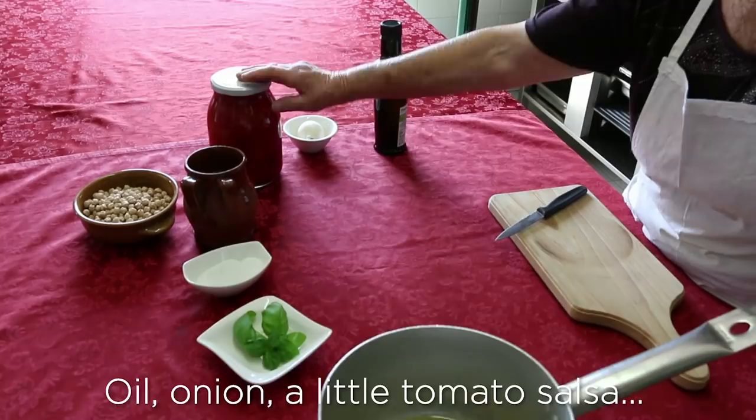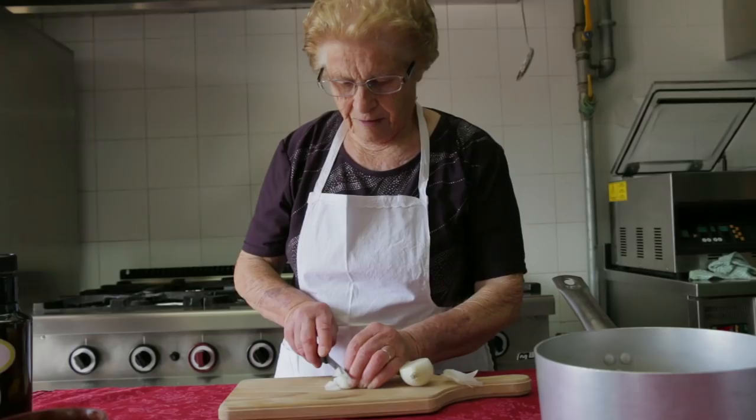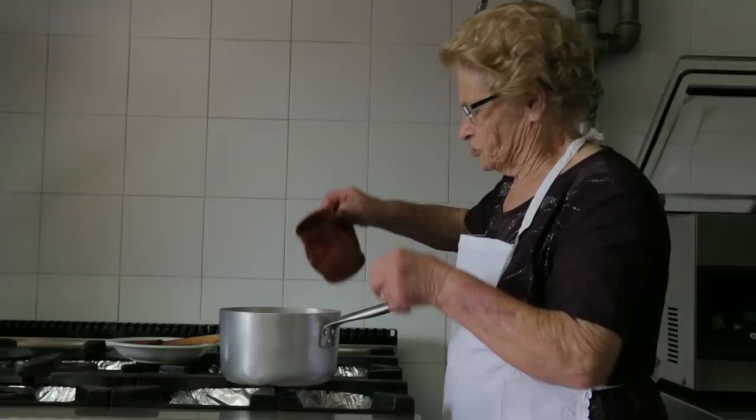Li cuociamo nella vignata. She fries an onion in olive oil with tomato passata, basil and the cooked chickpeas and leaves it to simmer for about 10 minutes.